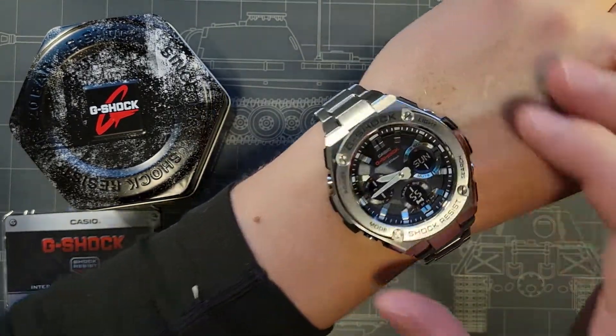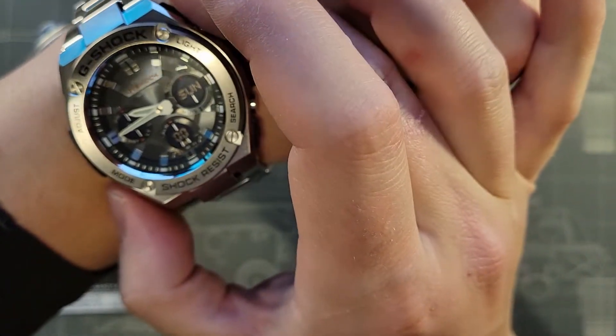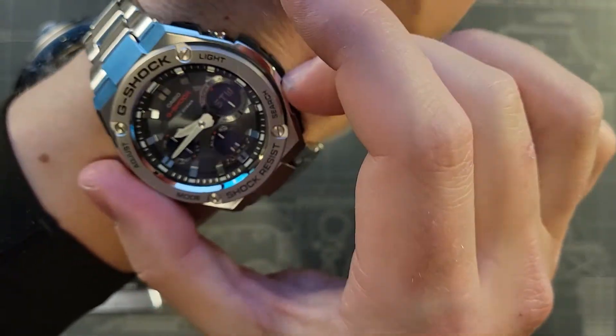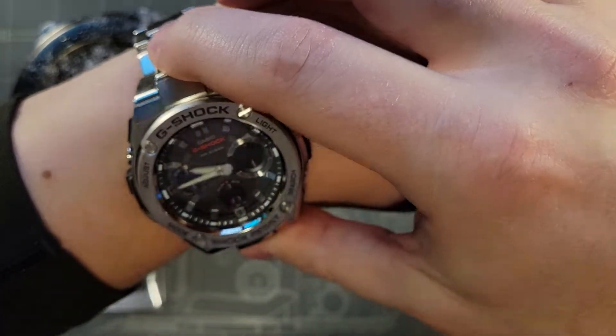The size does certainly lend itself to legibility, particularly in the dark. You're going to have no issue using buttons and features, with the buttons being on scale with the watch. You should be able to use these functions while wearing gloves, so again a good work watch.